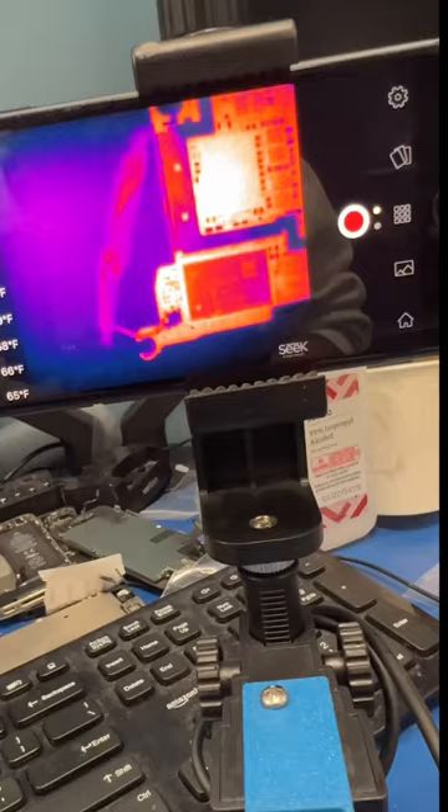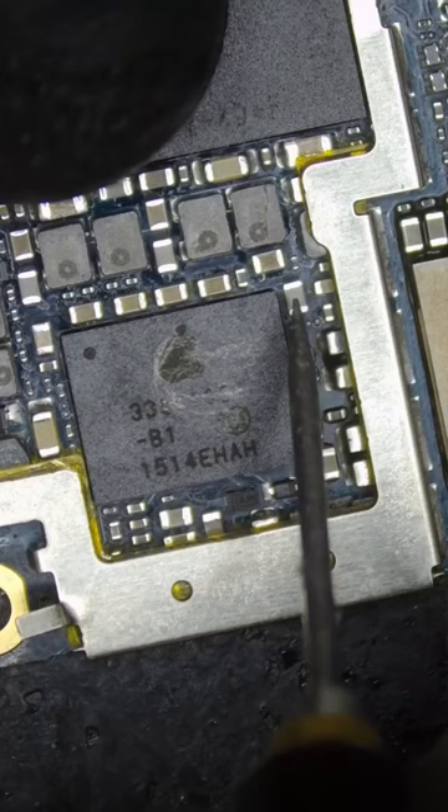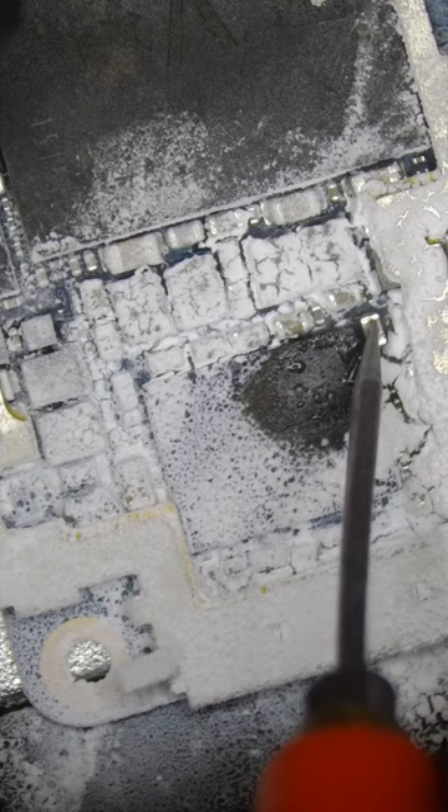Whoa, this power chip is getting hotter than my mixtape. So let's check the board out under the microscope. This capacitor is shorted. So let's freeze the board and inject like one volt into the short, and we can see that this chip is first to burn.